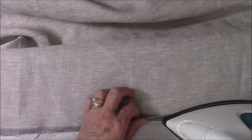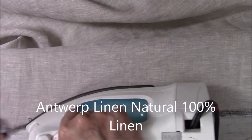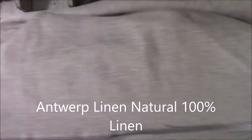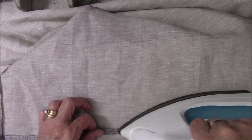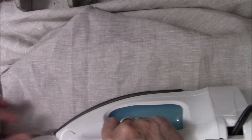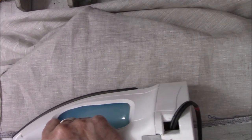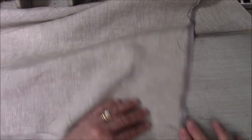I'll give you the measurements as soon as I finish because I wrote them down somewhere and I don't have them handy right now. I like the linen but it's rather slinky, slippery material. I think I saw on the receipt this is Antwerp linen — I don't know what that means but that's what the receipt said.